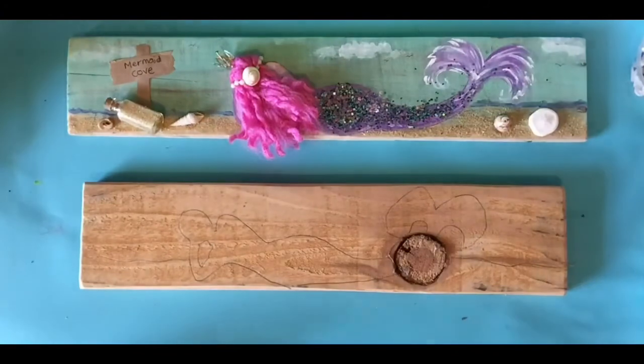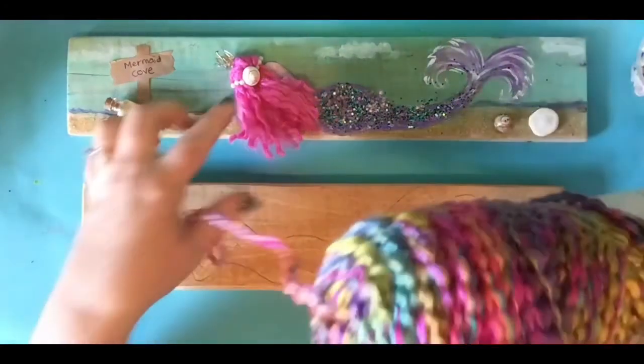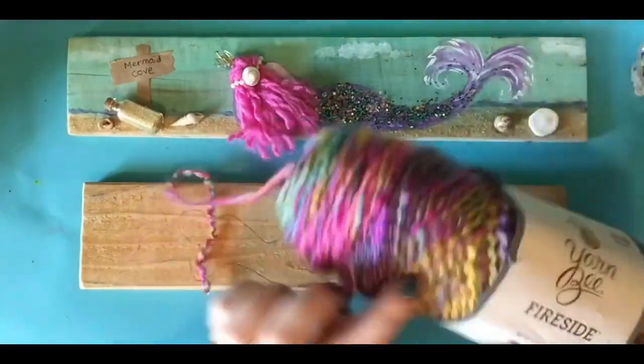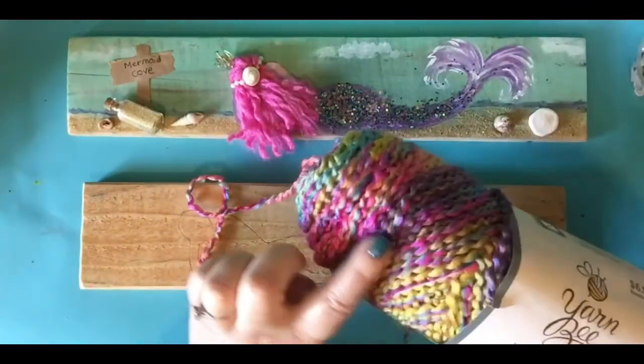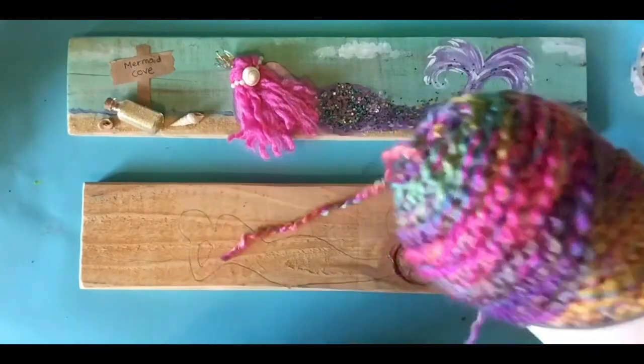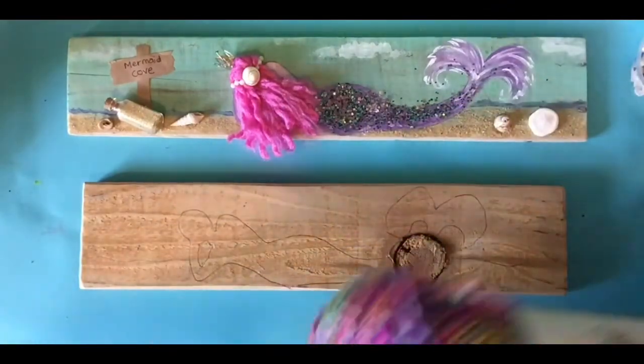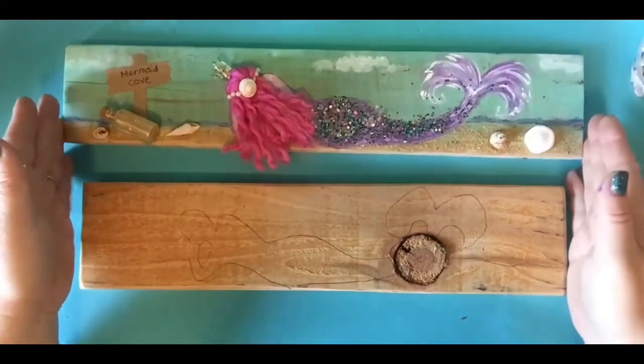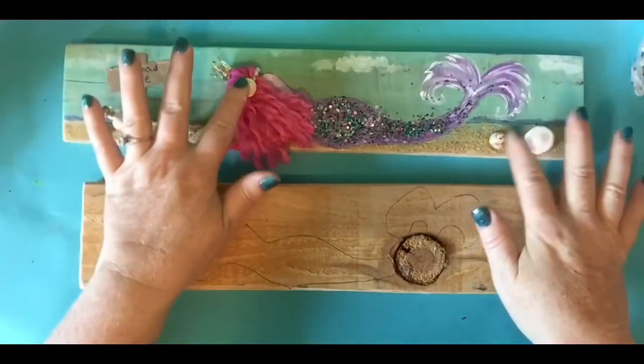Let me show you how to make the little hair. Isn't that pretty? I thought it would be fun for the mermaid with all the multicolors, but whatever yarn you have will work. And I will show you how to do that a little later. You want to have some seashells, doesn't matter what kind.